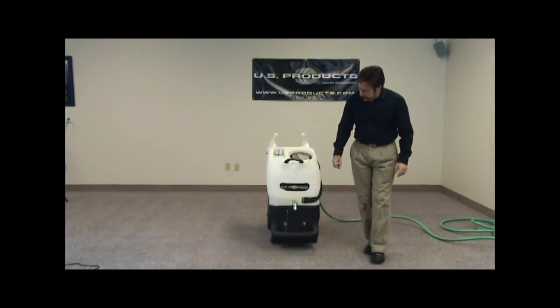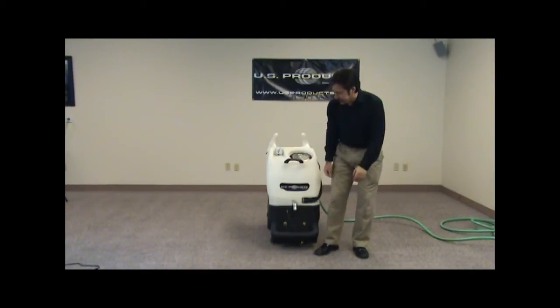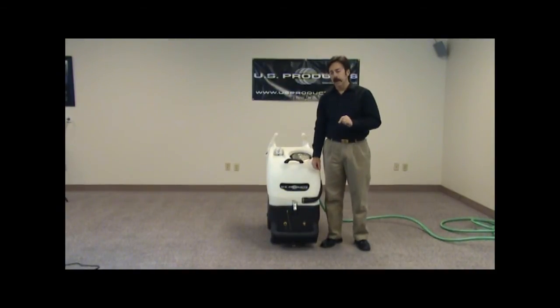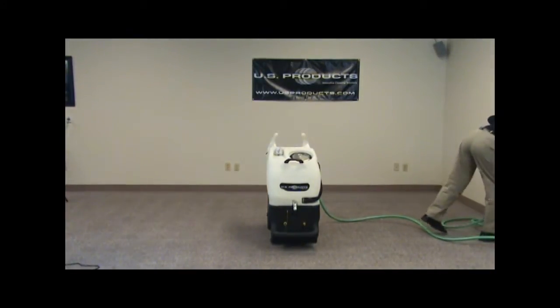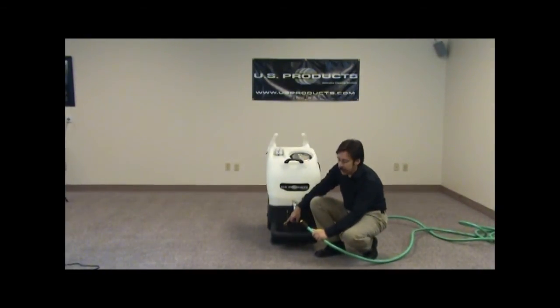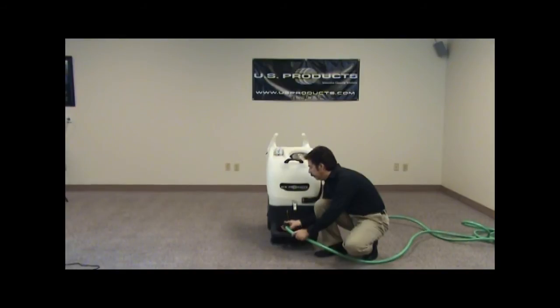Second thing we want to do now is take and set up our auto dump hose. We're going to want to find a waste water disposal area — this could be a janitorial sink, toilet, or whatever it may be. We will hook up our hose to the outlet of the dump pump and back to the disposal area. The outlet on the machine is a male thread, so we'll take the female end of the supply hose and hook it up to the male end.